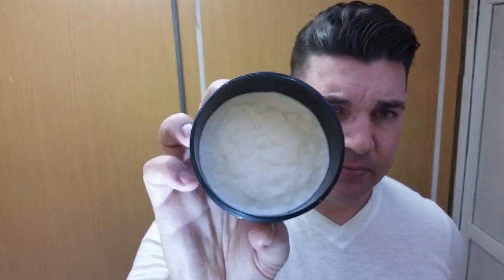This comes in a hard puck — at least when I bought it, it did. They do come in tubs now. I went ahead and milled it down and put it into an old Tops container. It's a harder soap, a full puck, same consistency as Tabac. I've always had good luck with the lathers. Scent strength off of the puck is a good three and a half to four out of five strong, and it's going to remain that way throughout the shave.